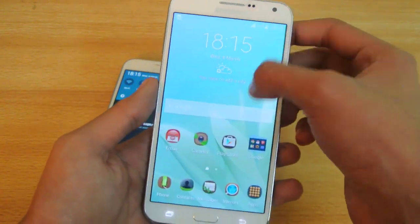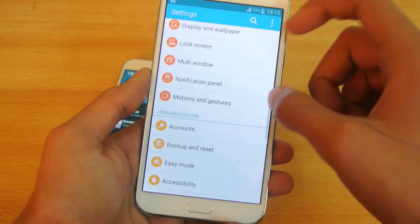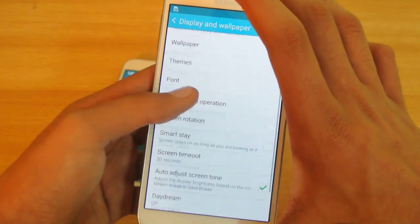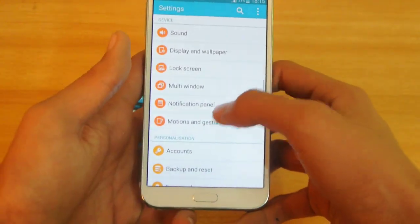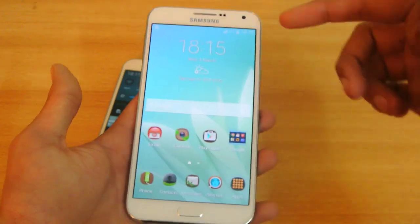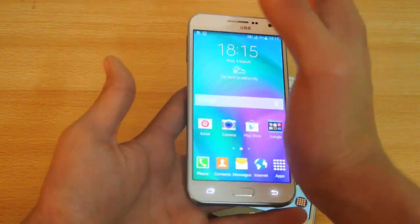The same way you can take the screenshot on the Galaxy E7. First I'm going to try the palm swipe — going into Motion and Gesture — and that is on. Let's do this. You can see this is working on this one, but I'm not sure why it's not working on the Galaxy E5.